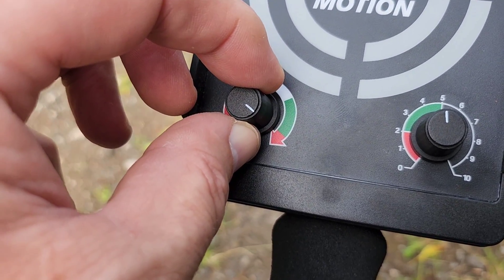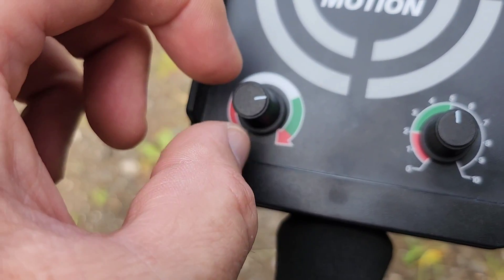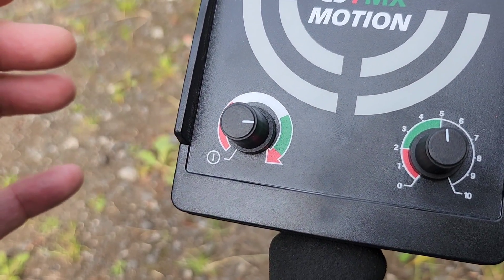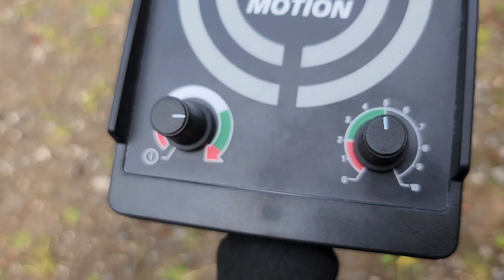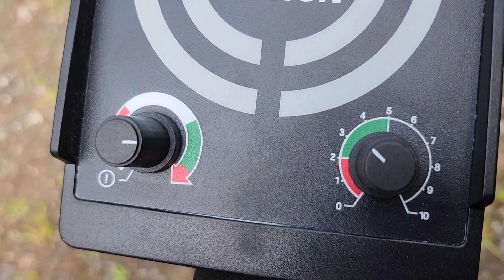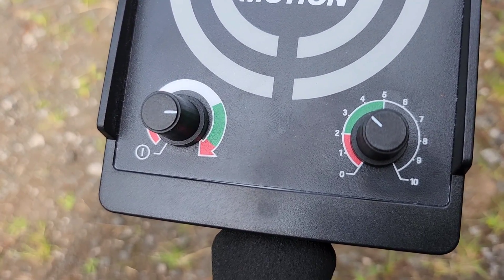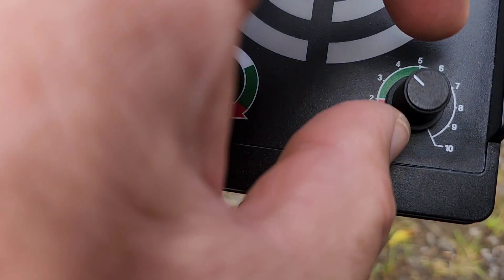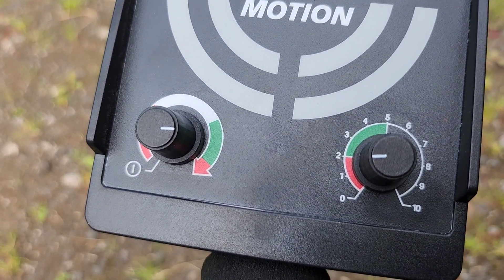You can probably get away with having it just on the outside or just inside the green zone, depending on your search conditions. On the right-hand side is the discrimination mode. The green zone is the favorable setting — I'd probably set it around three for general search conditions. The higher you go, the more discrimination kicks in, but you'll lose quite a bit of depth. In the red zone you're going to be digging nails and everything, desirable and non-desirable.